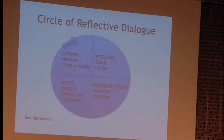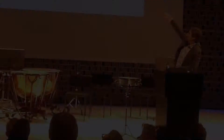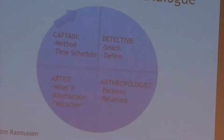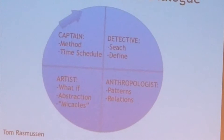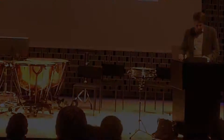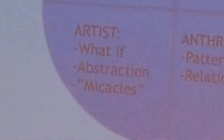Here is an interpretation circle. An interesting part is the abstract — the artist's part. We need the others as well. The captain says: you have to practice, you have to have goals. The detective searches for interesting things to work on and asks good questions about which chord this is. The anthropologist looks for patterns and relations — how does the composer relate to other composers or other arts? And the artist asks unusual questions. Ask the questions that are not normal — not bank officer questions.